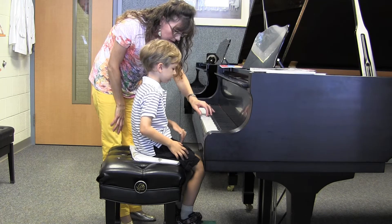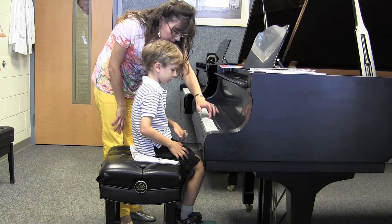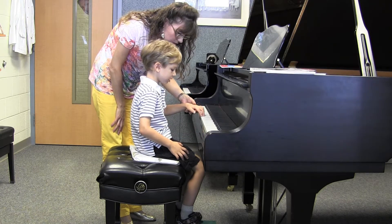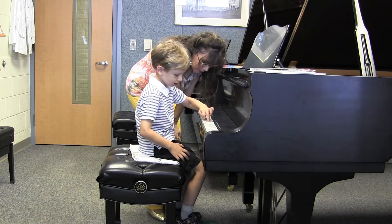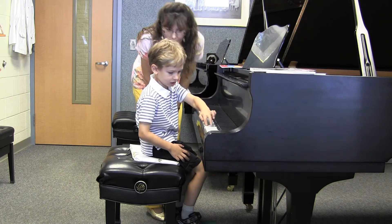Starting with the middle of this keyboard, I'd like for you to just walk up the keys with those two little fingers. Just walk up the keys. Keep walking up the keys. Very nice.